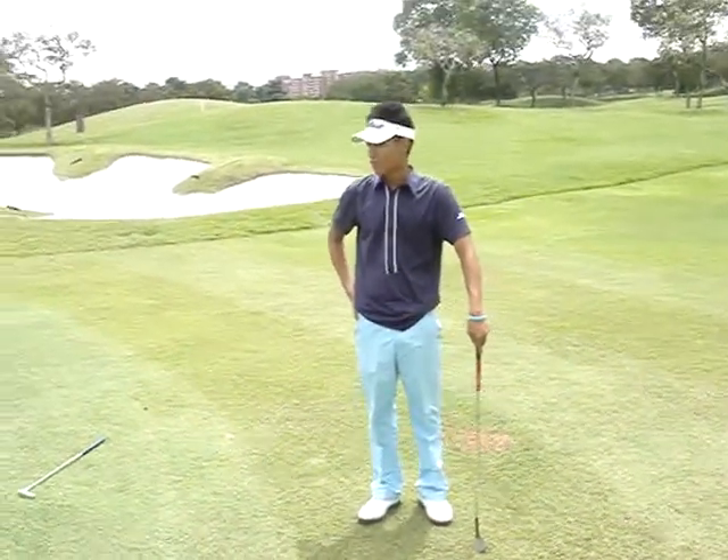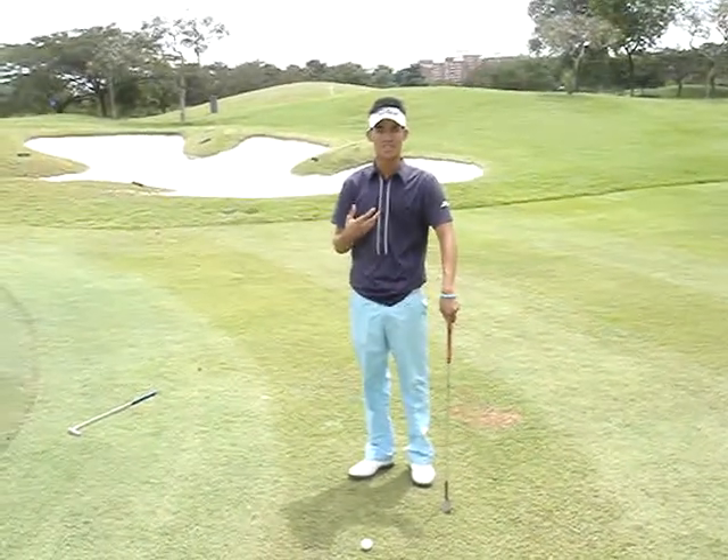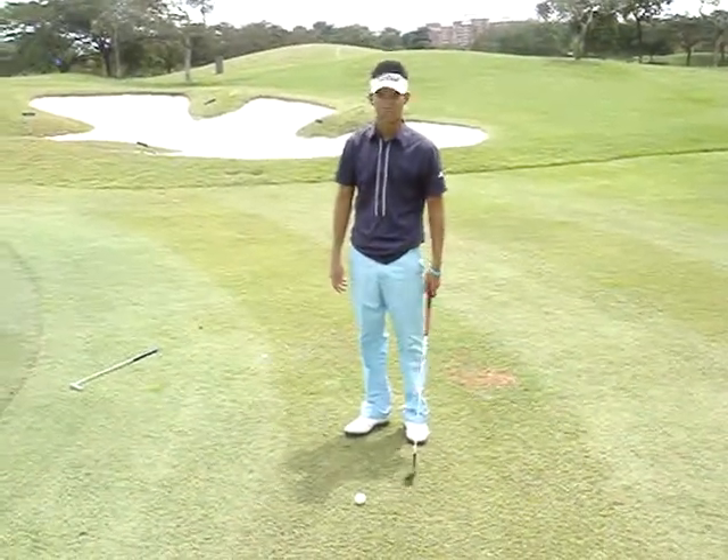Hello. What are we going to do today? Today we're going to focus on low chipping, because many amateur golfers complain to me that they chip too high or spin the ball too much — which is rather odd — but nevertheless, I'm going to touch on low chipping today.